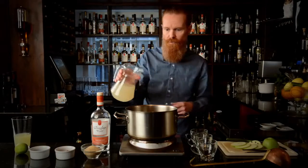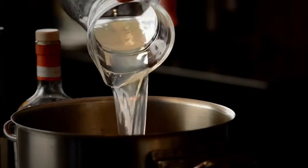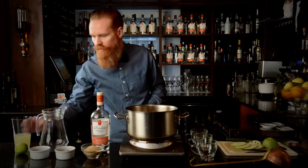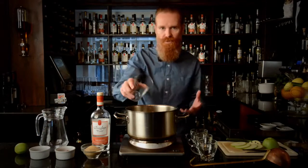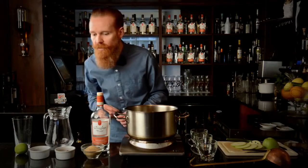For spiciness we're going to use 750ml of ginger beer. Use a decent ginger beer. I've also got 100ml of freshly squeezed lime juice — make sure it's freshly squeezed, don't use something out of a container. Make sure you do it on the spot, it's the best way.